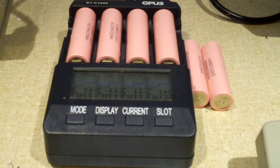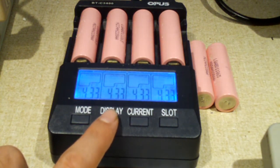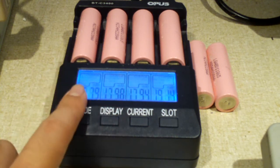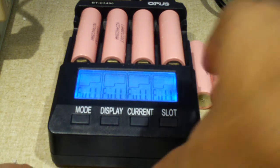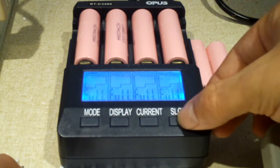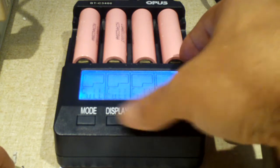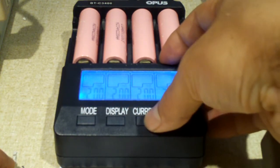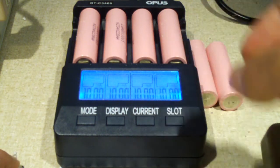All four of these cells are done, and they're sitting at 4.33 volts. We have 1,700, 1,800, 1,800, and 1,900 mAh put in. We'll go ahead and go into discharge mode and discharge at one amp.